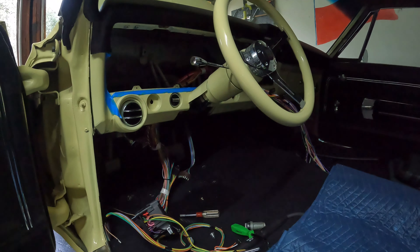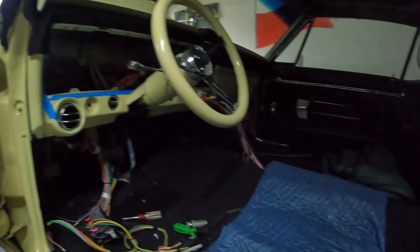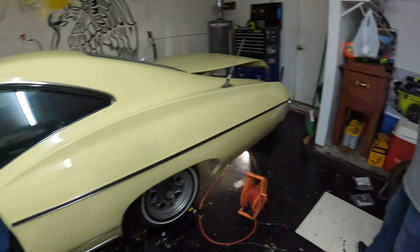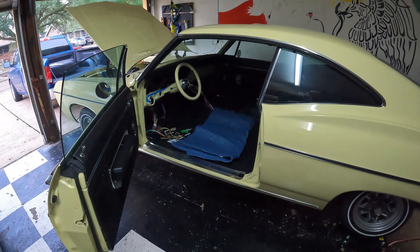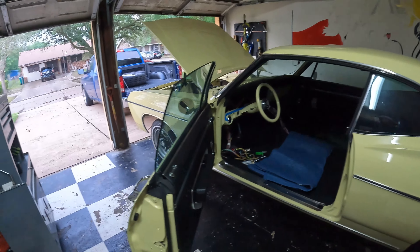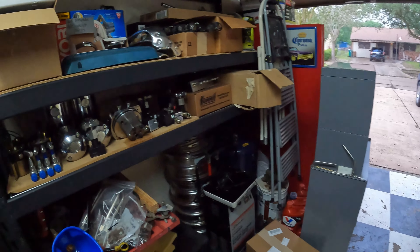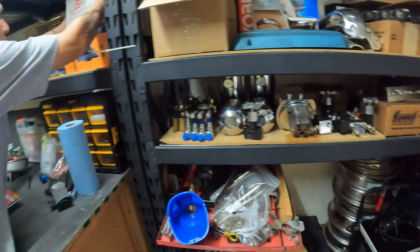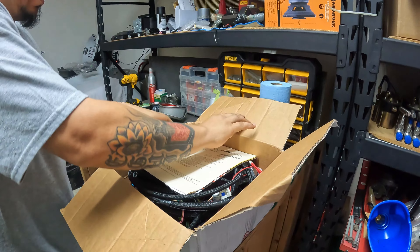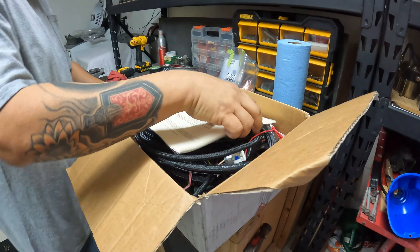So what we're going to be doing today is messing with this American Auto Wire. We should be able to get the back lights and the front lights for sure, and then Johnny's going to do his thing. You got the PSI? Yeah, nice quality stuff. This is like made to order.